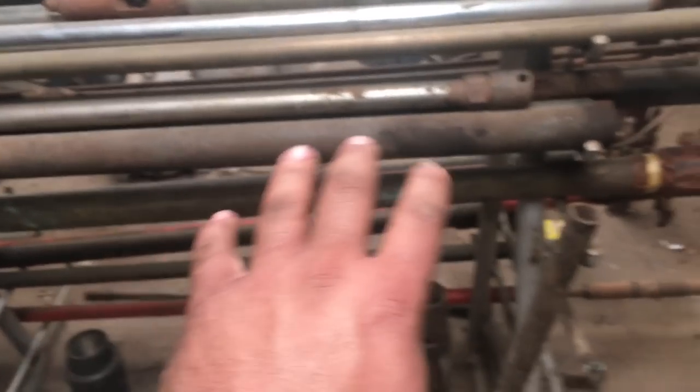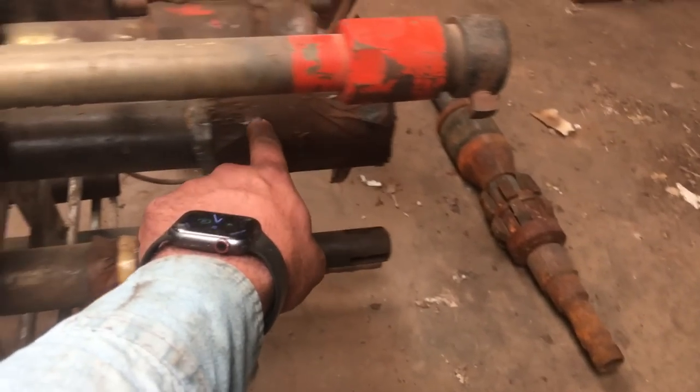I didn't want to make this video about pumps, but I realized in editing that I've got to give you some context. So this is a tubing pump. This barrel starts here and comes out through here — this is a tubing pump barrel.